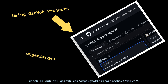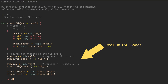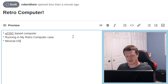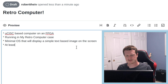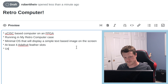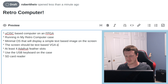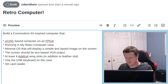We want the new retro computer. What do I mean by this? A MicroSysk-based computer, running in my retro computer. Minimal OS, text-based image on the screen. At least four feather slots. We want to be able to use the keyboard. It needs some sort of disk — SD card reader. The screen should be a VGA. So that's our goal. That's where we're headed.